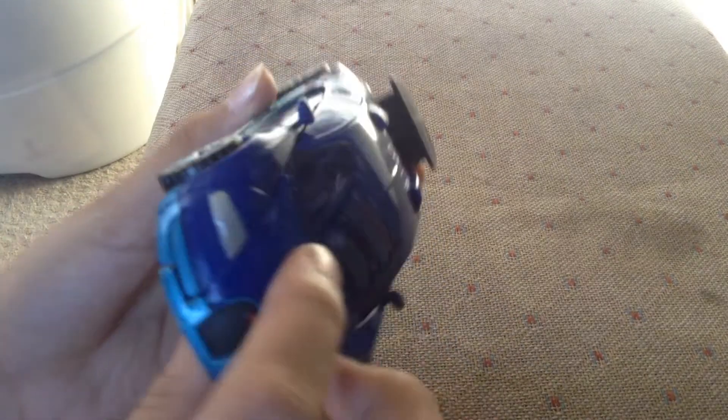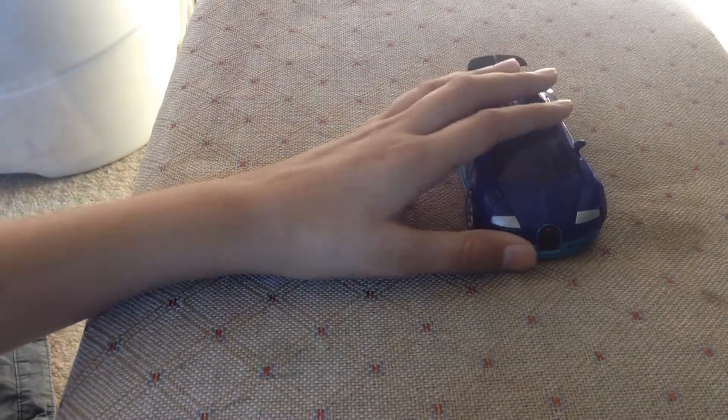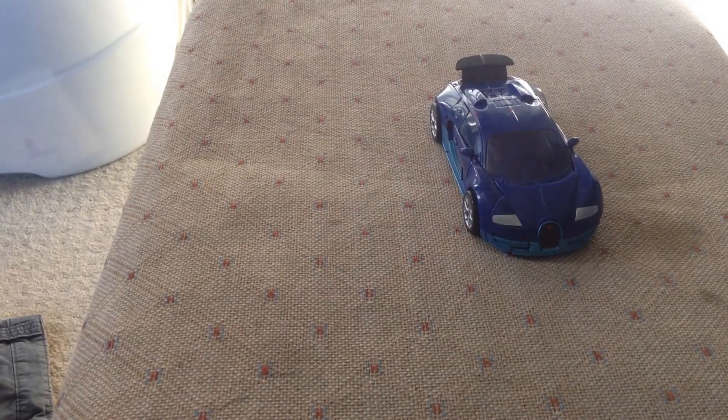You've got the B for Bugatti, and another B for Bugatti. Coming to the bottom, you can see the robot stuff. No visible head.